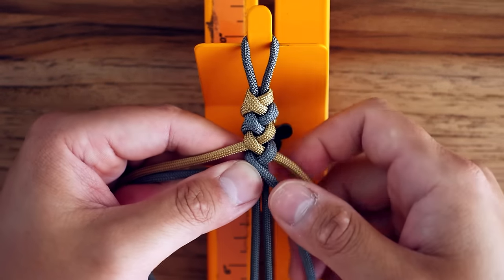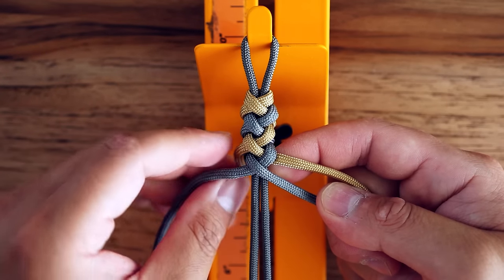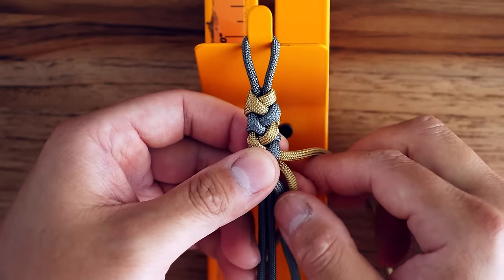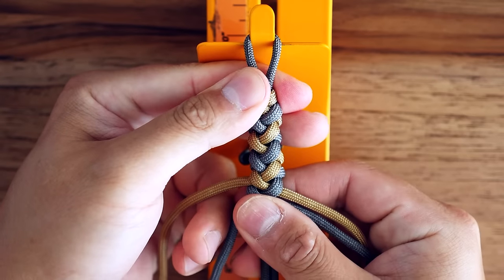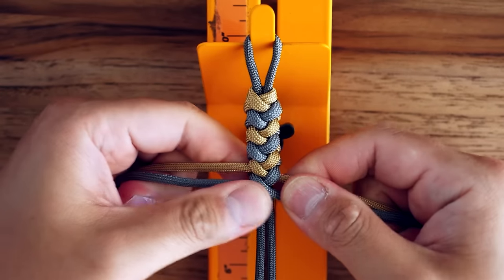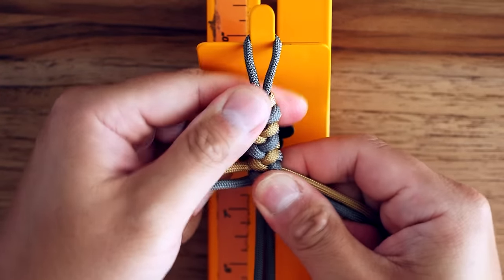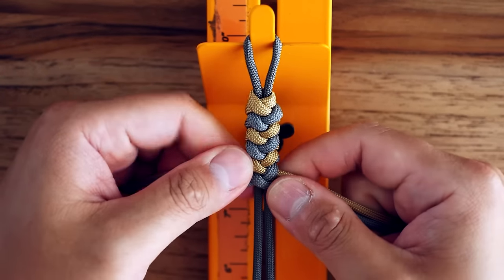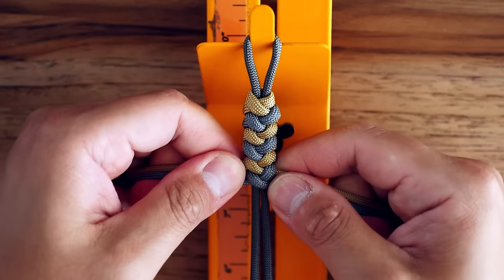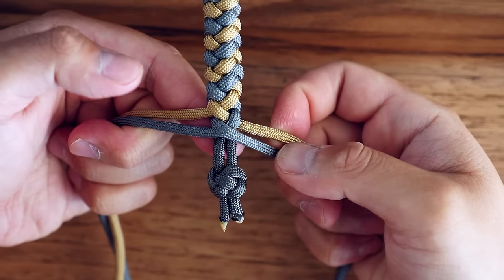Essentially with this method you're always going to take the strand that is the highest one, wrap that around the back, and bring it back to the front in between the two strands on the opposite side. I'm going to push up my knots a little bit — if you want your bracelet to be tighter you can push up on those knots. You're just going to continue that pattern all the way down the core of your bracelet.